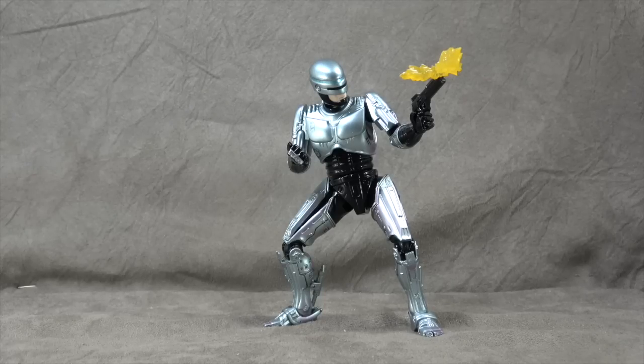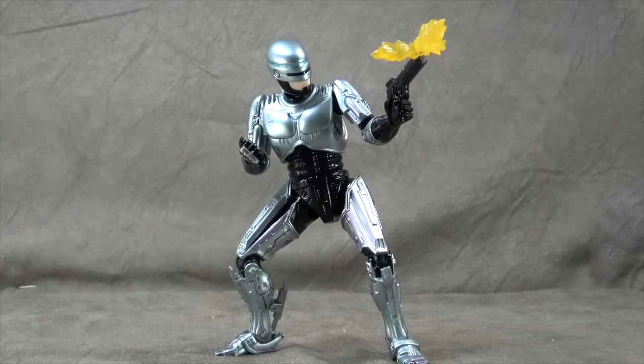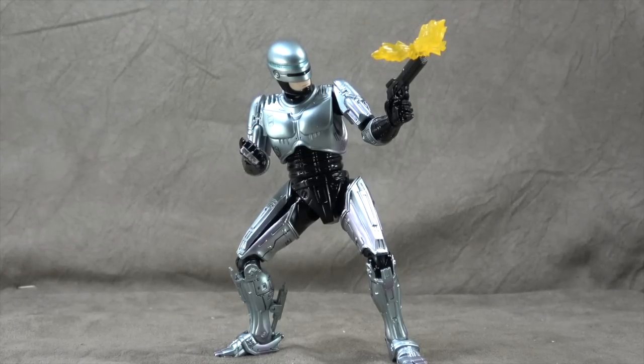I don't like the gun effect really. It's cool that he came with it, but I don't like it. The only things I really like about it are the paint and the thigh gimmick, but the articulation is limited. The aesthetic is not exactly what people think of when they think of Robocop. So there's just not enough here for me to give this a recommend, but I do appreciate the opportunity to take a look at it. Thanks for listening. Thanks for watching. Until next time, take care. Bye.